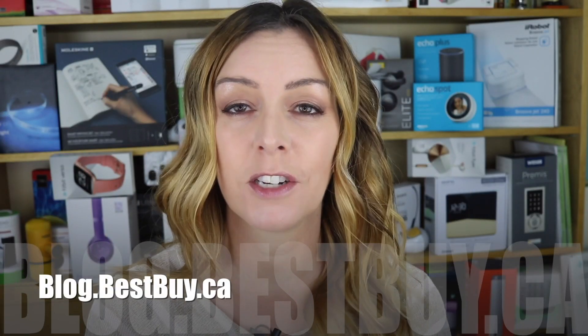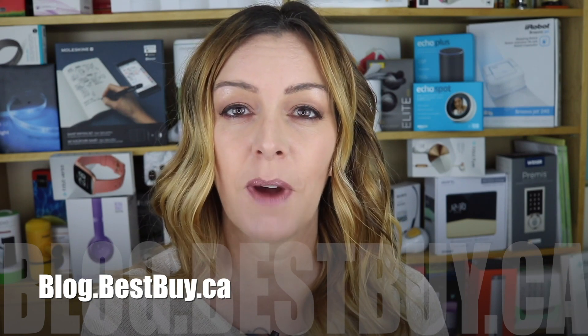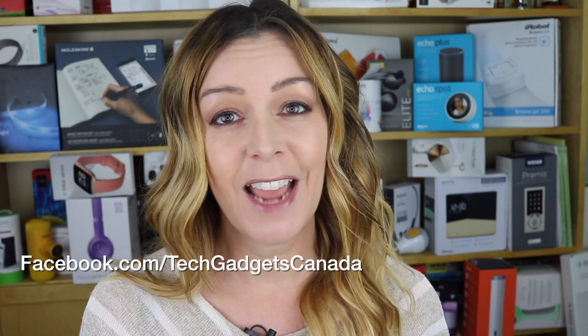If you want to read more, head over to blog.bestbuy.ca where we've got a full write-up, and you can ask us any questions either there on the blog or here on the YouTube channel. Thanks so much for watching. I'm Erin — you can catch me on Twitter or Instagram at ErinLYYC, and also on Facebook at Facebook.com/TechGadgetsCanada.